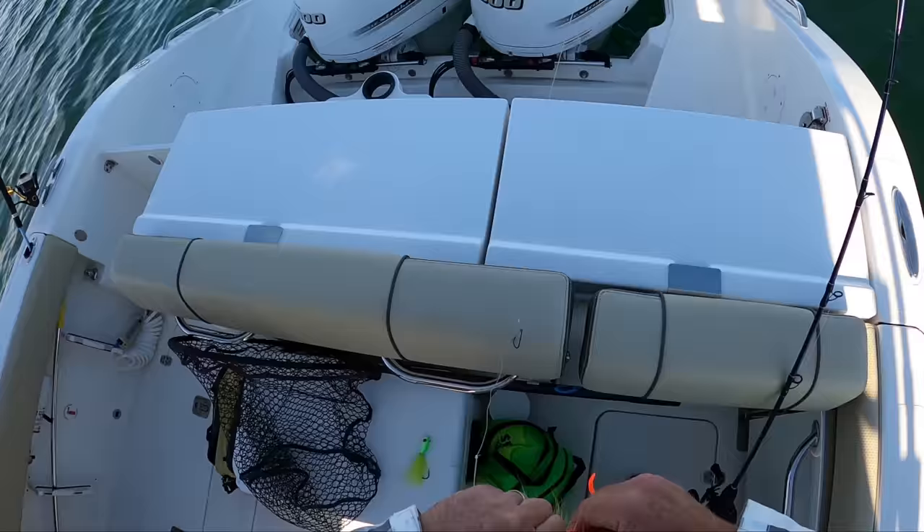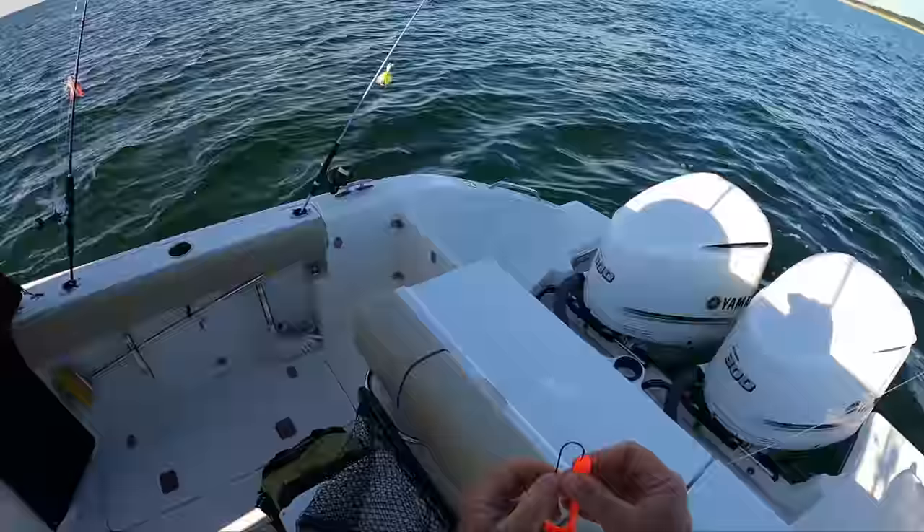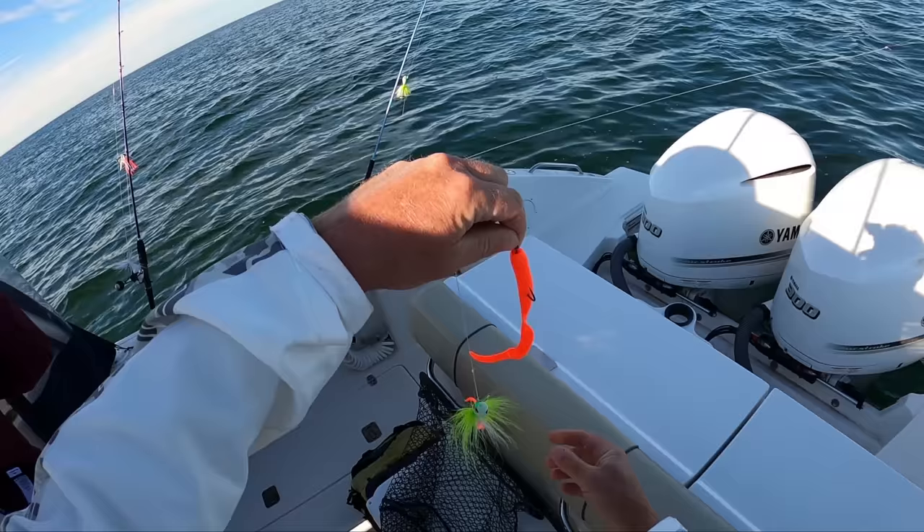You always want to get these guys on so they're not bunched up on the hook. Once you get them on, you want them so the shanks are straight — they're not curled.